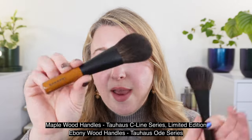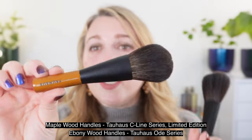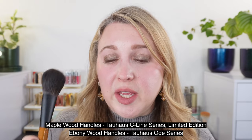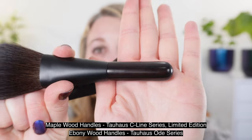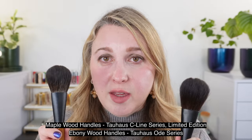Tao House is a brand that is new to me — this is my first time using the brand. This series here with these light maple wood handles is the C series. I have some brushes from there as well as some brushes featuring this ebony wood handle from the Ode series. We're going to take a look and see how they compare. The C series, just so you know, is a limited edition.